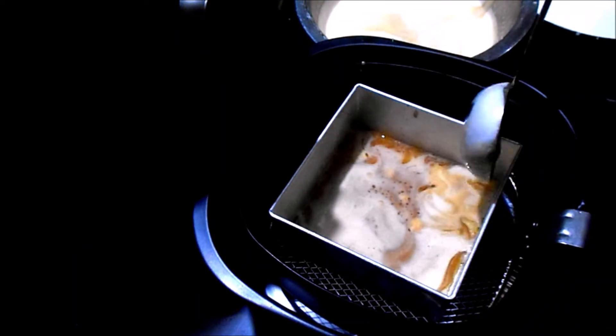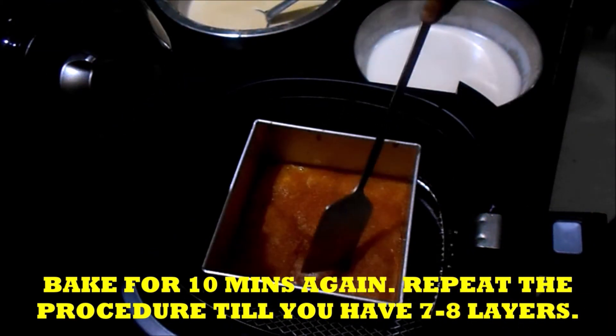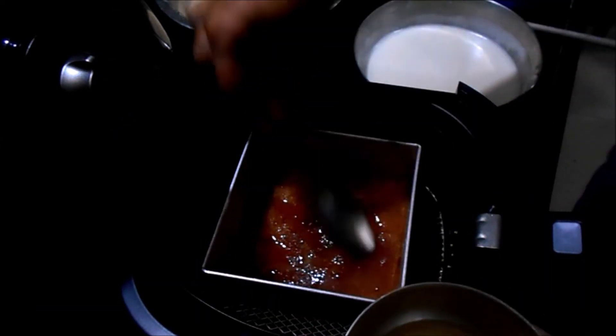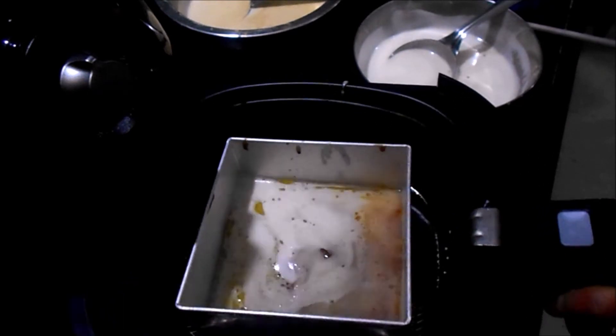Now the second layer is the brown layer. Again put it in the air fryer for 10 minutes. Remove it, press with a spoon, again give a layer of ghee, then the white layer. So one by one we will have to give the layers.